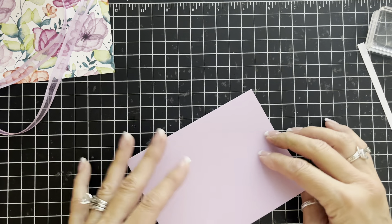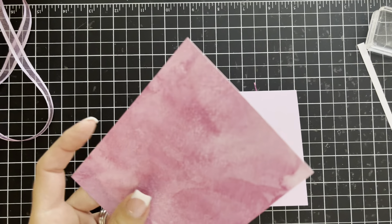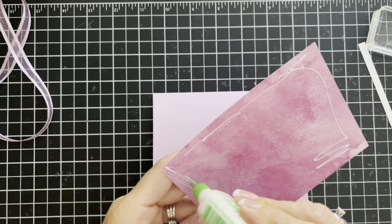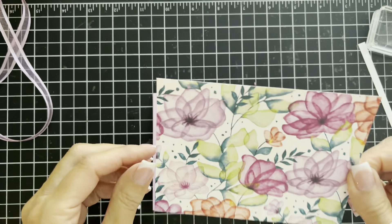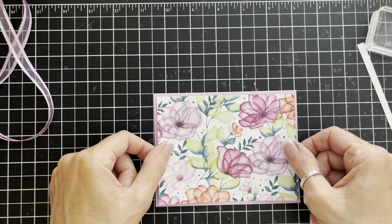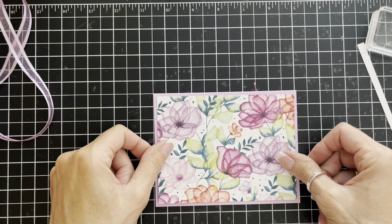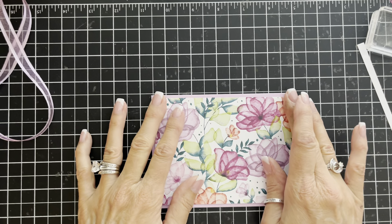For the front, I'll take this DSP piece and attach it to the front of the card on my Fresh Freesia card base. Looking at all my borders — top, bottom, right, and left — so that it looks pleasing to the eye, and go ahead and get that attached.